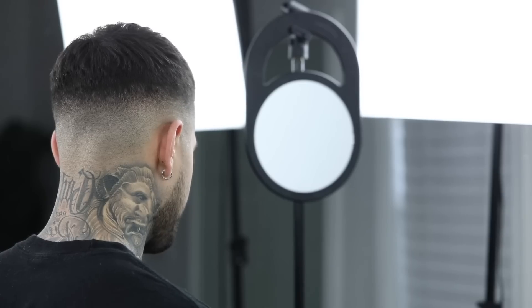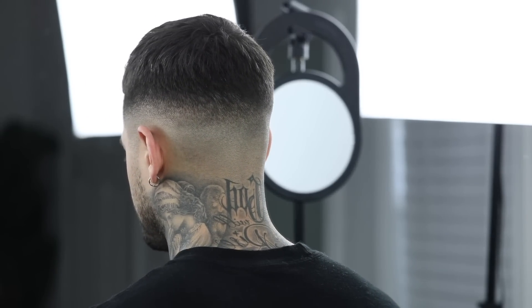I hope y'all guys were able to learn something on this mid-fade using my Limerole cordless clippers. If y'all did, please give me a thumbs up and let me know down in the comment section what y'all did or didn't like about the video. But again, my name is Sergio Barron and I'll catch you on the next video. Peace.